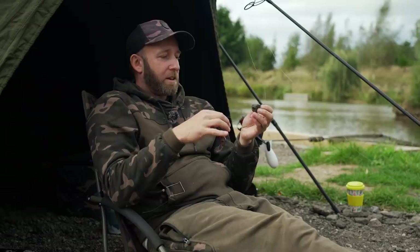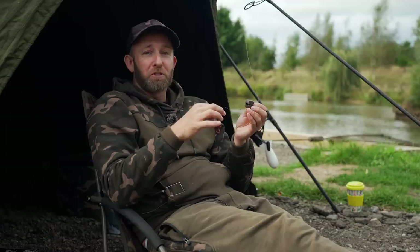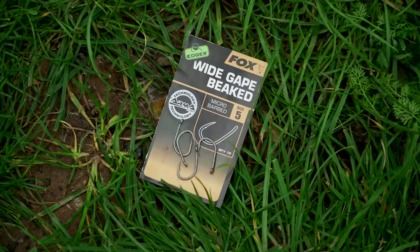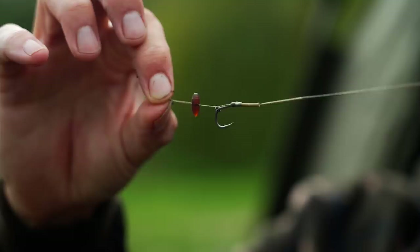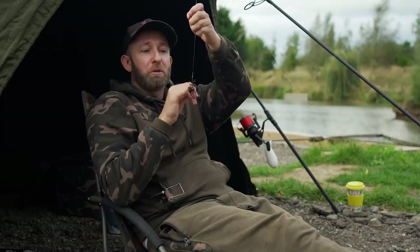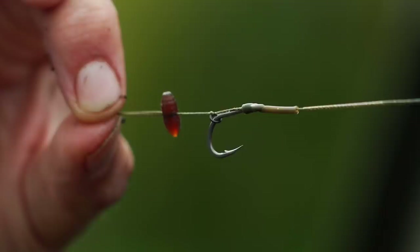I've just rebaited this rig, ready to get it back out there. I just thought I'd show you it in a little more detail. This rig is basically my standard go-to blowback rig with a couple of slight changes. The hook link is tied using 20lb Kamatec Soft, going down to a size 5 wide gape beaked hook. I've got quite a long length of shrink tube over the eye to extend the shank — I believe that helps the hook turn better and improve the hooking properties. And coming down the hair, I have a rig ring tied just above the bend to create that blowback effect. The main differences from my normal blowback rig are from the hair down — I tie it with a much longer hair and a much bigger loop for the hair itself.